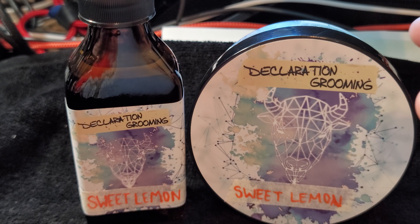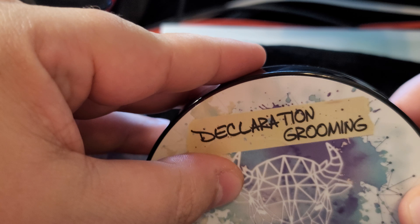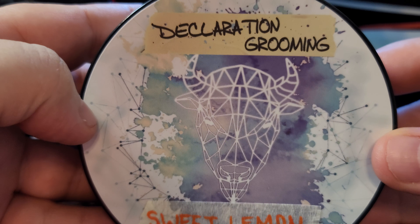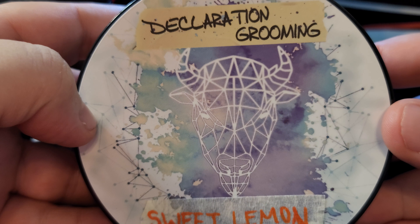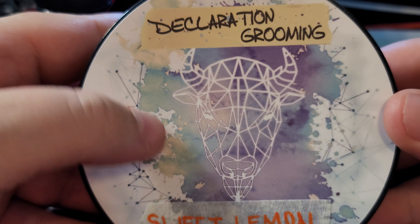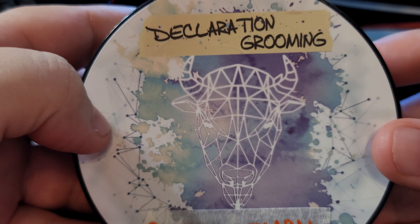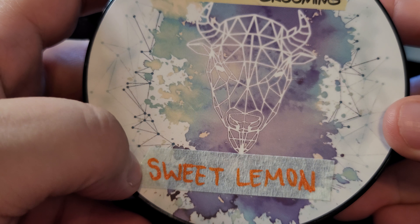Let's go ahead and take a look. So this is not a piece of tape — this is the Declaration Grooming logo, which I think is one of the best logos out there. With that bow, really nice colors, I like these lines, the geometry — really, really cool.